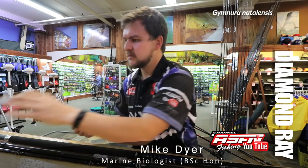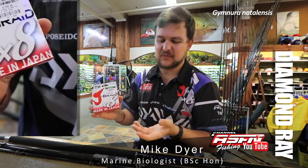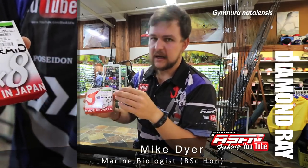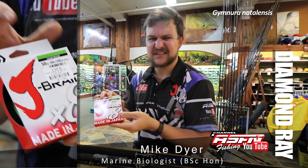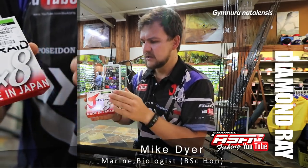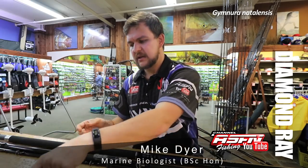Onto the reel: 50-pound J-Braid, which breaks well above its rated strength — you can pull 65 pounds and it'll still handle. You're probably going to get about 850 meters of line on there. It's nice and smooth and casts very well. That's my choice.